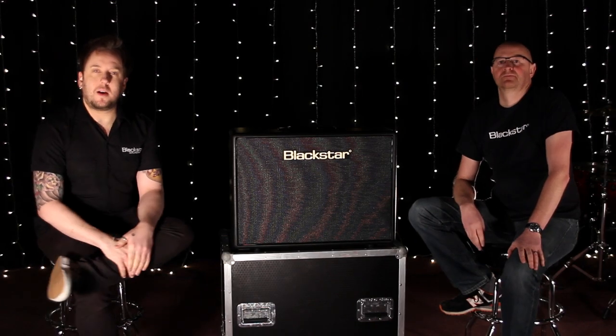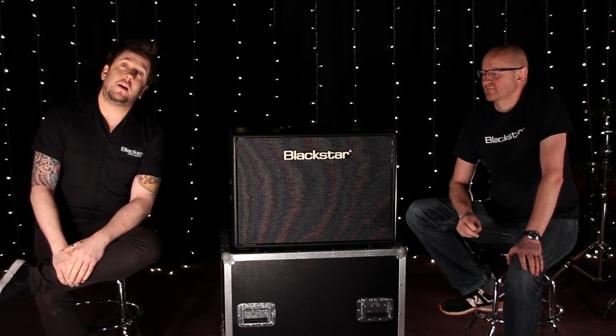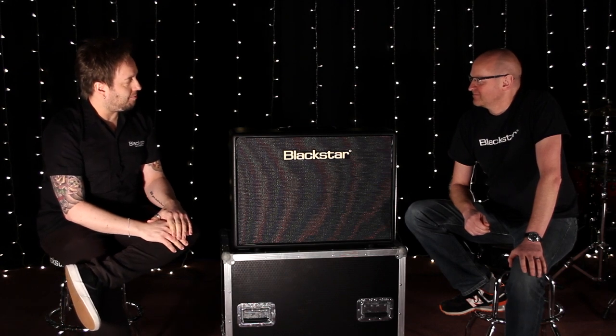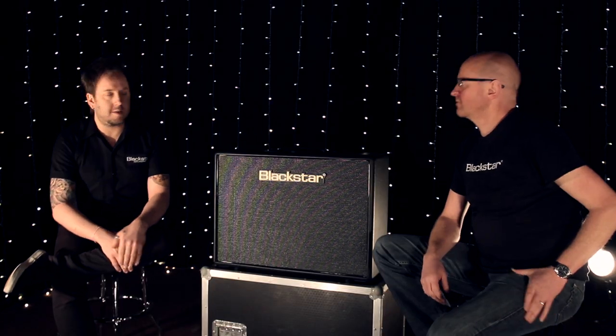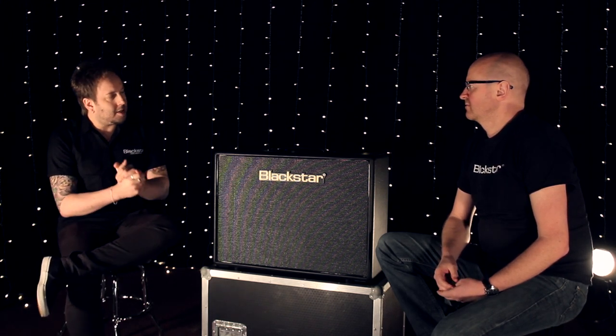Hi everybody, welcome to this evening's webcast from Blackstar Headquarters in Northampton, England. We're joined by a very special guest this evening, the boss, Mr Ian Robinson. Hello. Thanks for coming down and having a little chat with us. We've got one of our newest products here, the Artist 30, of which there are two in the Artist range — a 15 watt and a 30 watt. So can you tell us a little bit about the concept of the Artist?